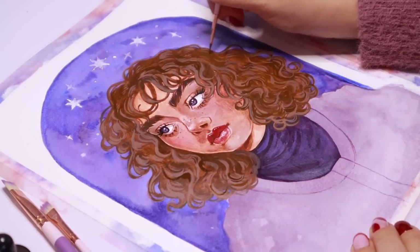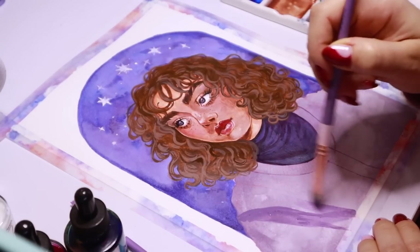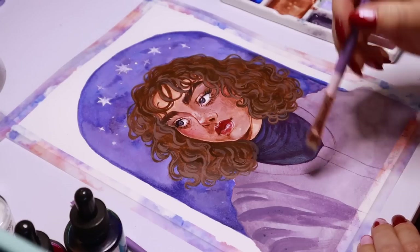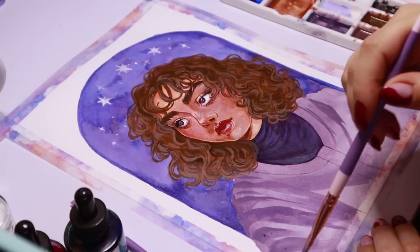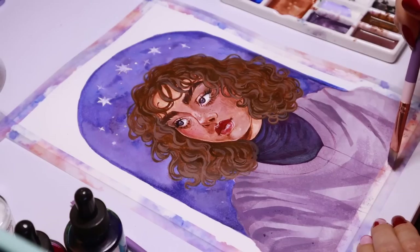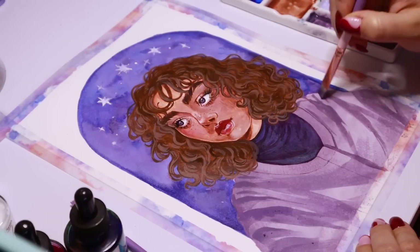Once I was happy with the hair and it had a nice amount of contrast, I went in with my flat brush in a size 7 to add in a bunch of kind of loose rendering on her cardigan. I didn't want the cardigan to be too rendered because I didn't want it to distract from the center of the illustration — her face and background — so I just wanted to add a hint of clothing folds and shadows.